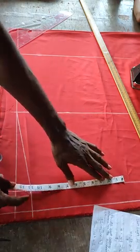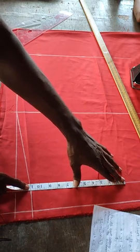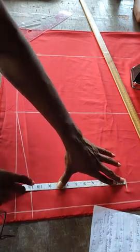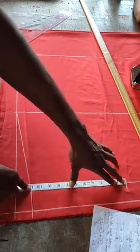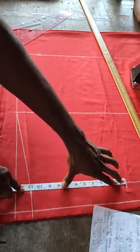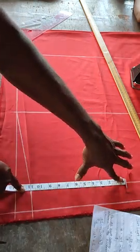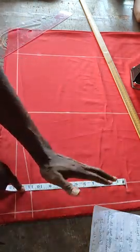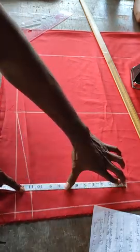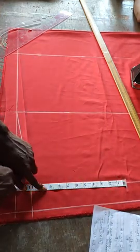The customer's knee measurement is 22. 22 divided by 2 is 11 — mark 11 on each side. This 22 measurement is a free measurement, not tight, so there's no need to add anything. Usually the knee circumference for grown-ups is around 16–18. For regular sizes you can make it 20, but I gave mine 22 so it will be free at the knee level.